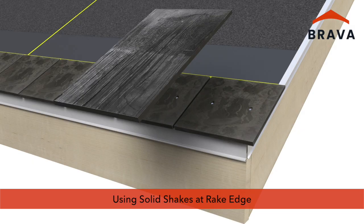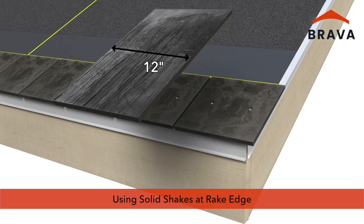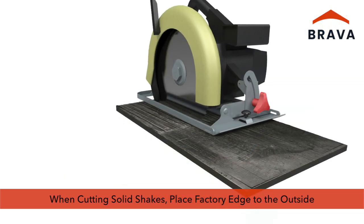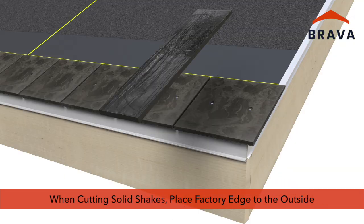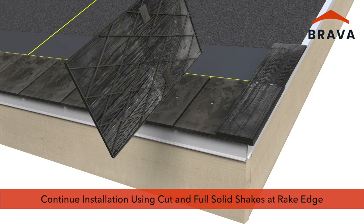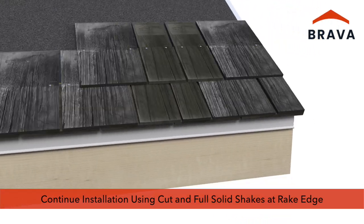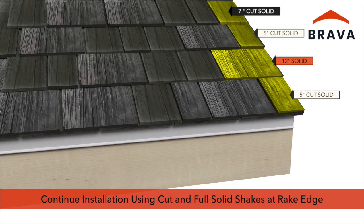If desired for a natural aesthetic, use solid shakes at the rake edge. Solid shakes come in 12-inch widths. When cutting solids, ensure the factory edge is to the outside. Continue the installation using cut solid shakes and full solid shakes at the rake edge.